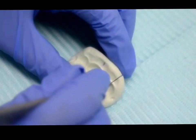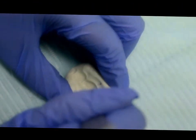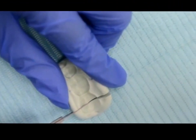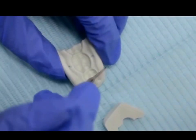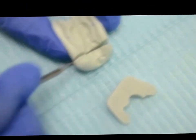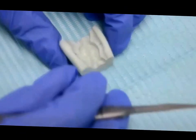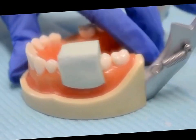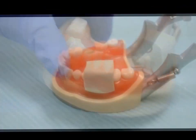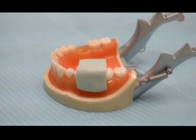Once the material has set, remove and cut away excess with a sharp scalpel. Try in the putty matrix. Cutting away the matrix over half the adjacent teeth allows for easy visual inspection and adds stability.